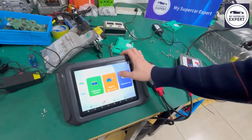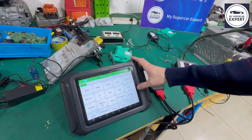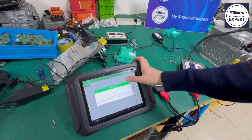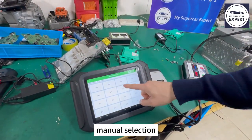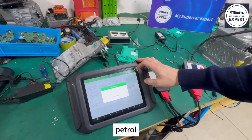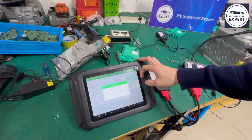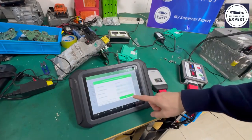Let's go to our diagnostic and test diagnosis. Then go to Mercedes, manual selection. This is a 205, petrol.